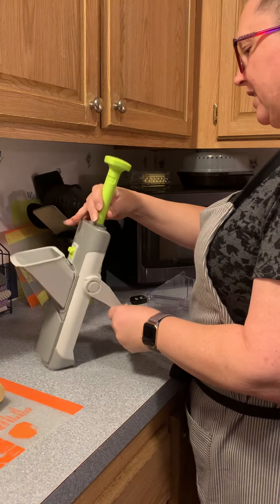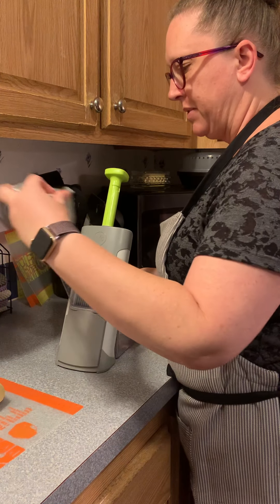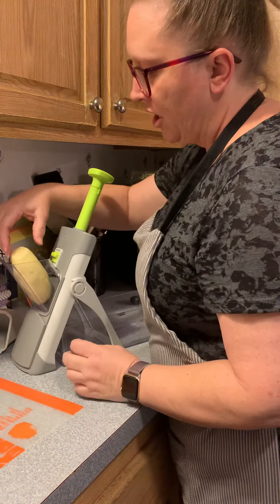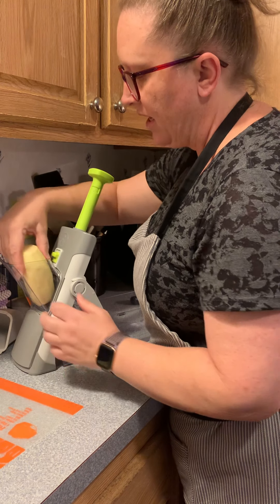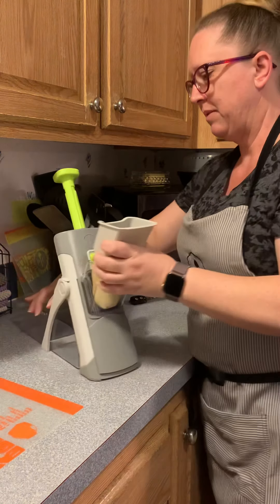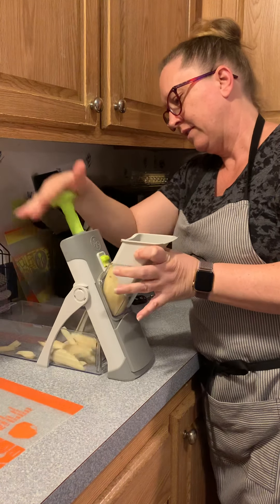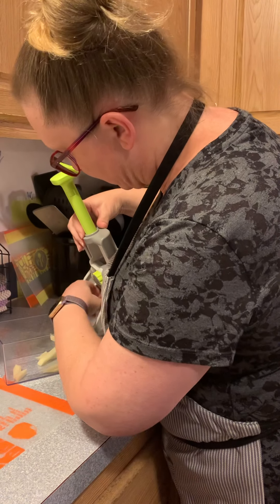I've got a couple of potatoes here and we're going to try and see how this works. You just slip it in there like this. Because it's at an angle, if you want longer fries you just hold your potato up a little bit more. Alright, here we go — and you can already see the very even cut french fry.